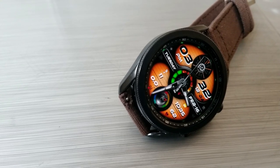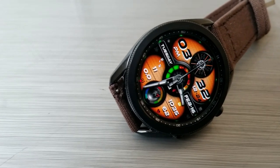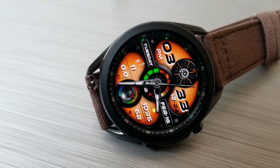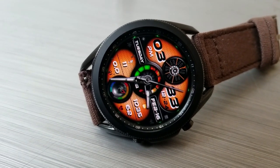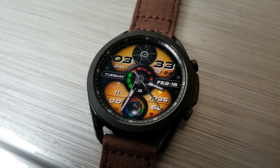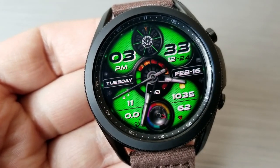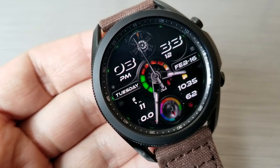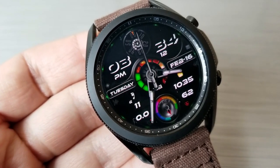In that bottom section of the watch face, your total steps count and distance moved are shown on the left-hand side, and then you've got your calories burnt as well as your last recorded heart rate shown on the right-hand side. In between all these stats is an interactive gauge for your step progress. The center of the watch face identifies your power remaining, with the day and date on either side of this dial.